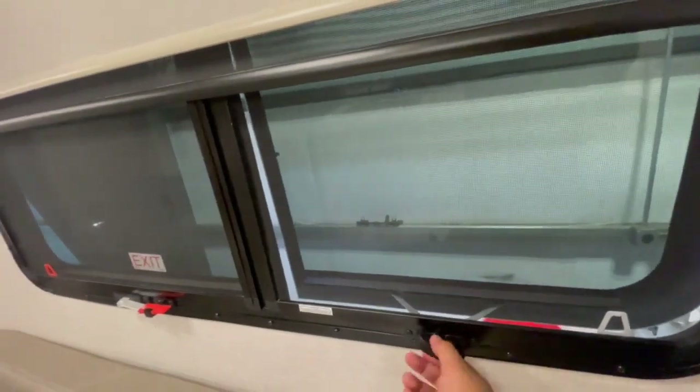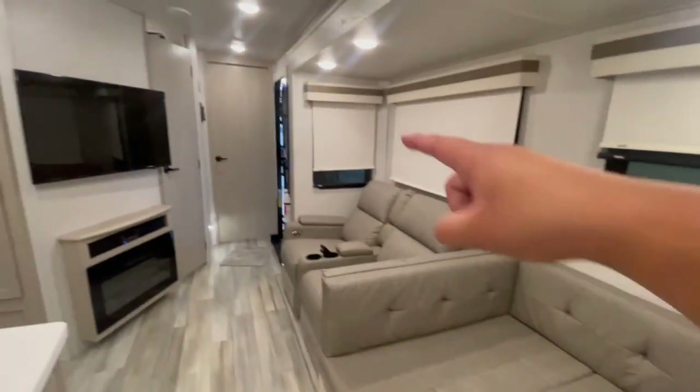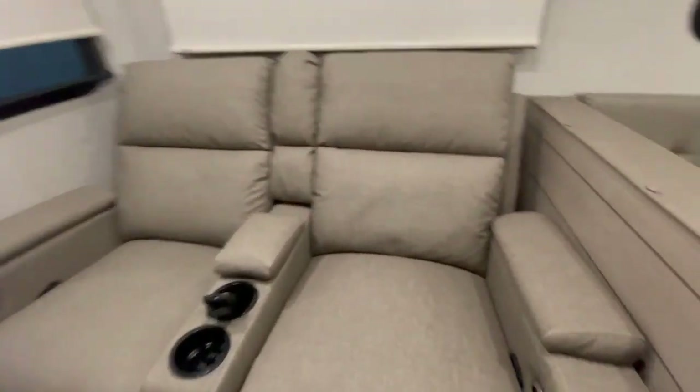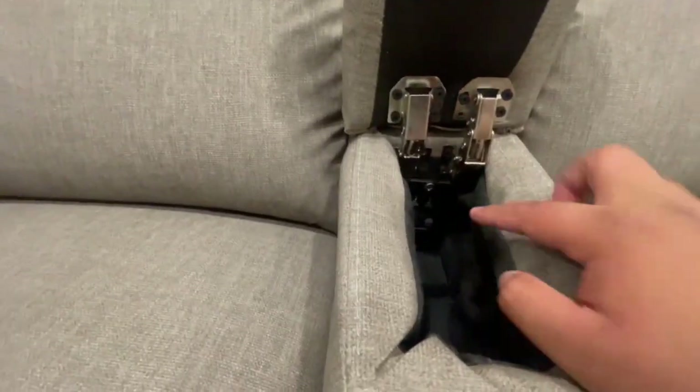There's an emergency exit in the kitchen. This unit has dual-pane windows that open and close by twisting. The ones inside the slide — you have to open it up by pinching up. You have recliners with lumbar support, and there's also a charging station inside these recliners, so you can charge your phones.